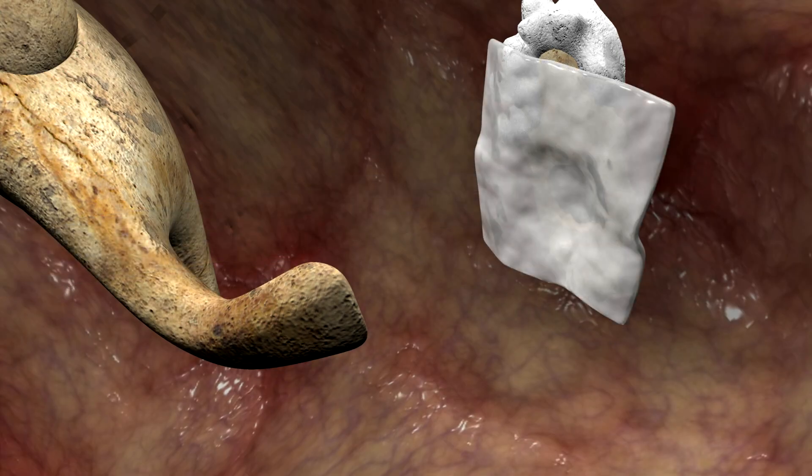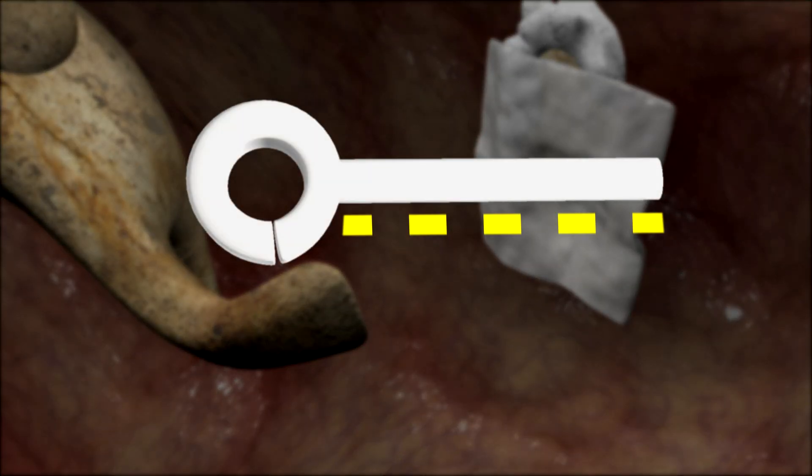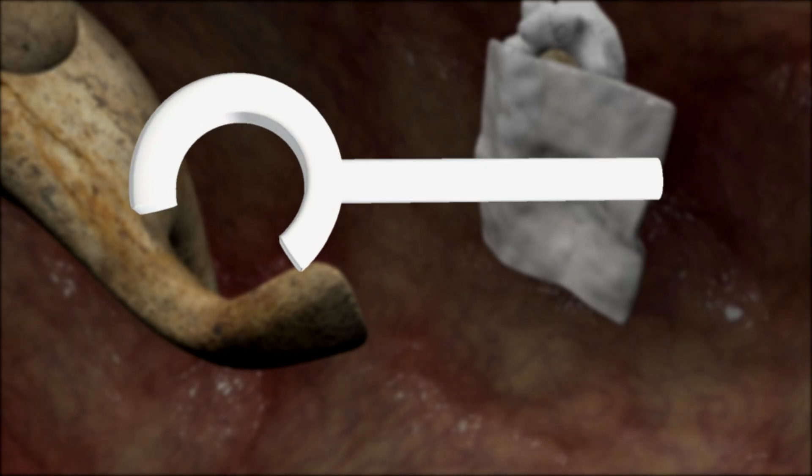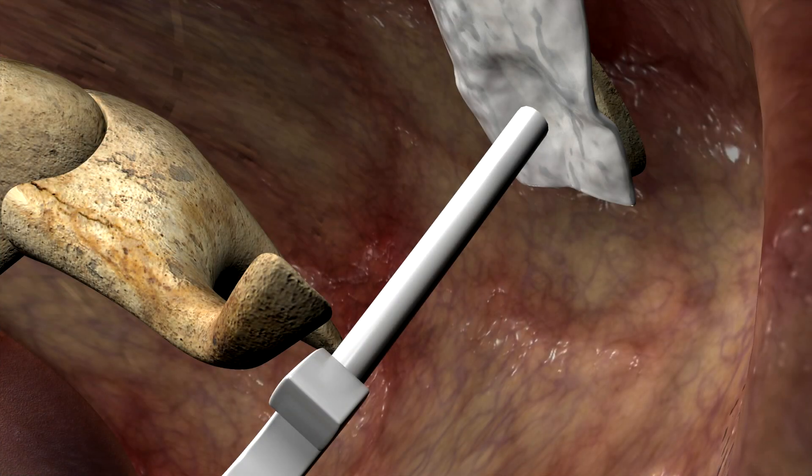Next, a vein graft is placed into position. According to the measurement taken previously, the stapes prosthesis is trimmed to size. The loop is opened to break the Teflon memory, and the distal tip of the shaft is introduced over the vein into the fenestra.